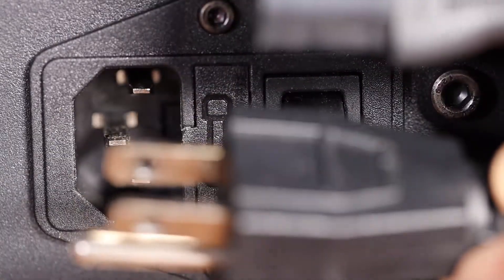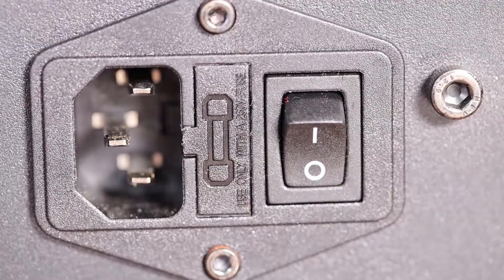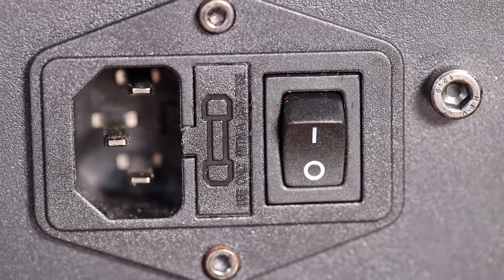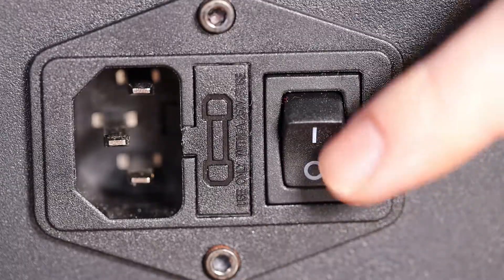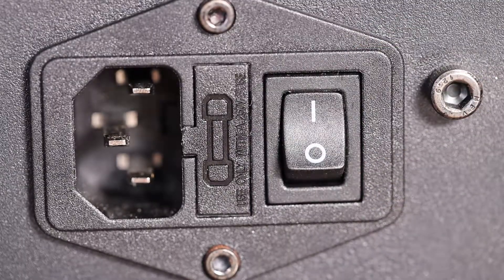If you are getting power out of the wall, try swapping your power cable. Hopefully you've got another one that'll fit, because there is a chance the problem is your power cable. We want to eliminate that possibility before you drop 50 bucks on a power supply. Also — and I'll admit I've done this a couple of times — make sure it's actually plugged in. I've had it plugged into a power strip that was turned off, or the 3D printer itself was switched off. You don't want to replace your power supply only to find out it just wasn't plugged in.